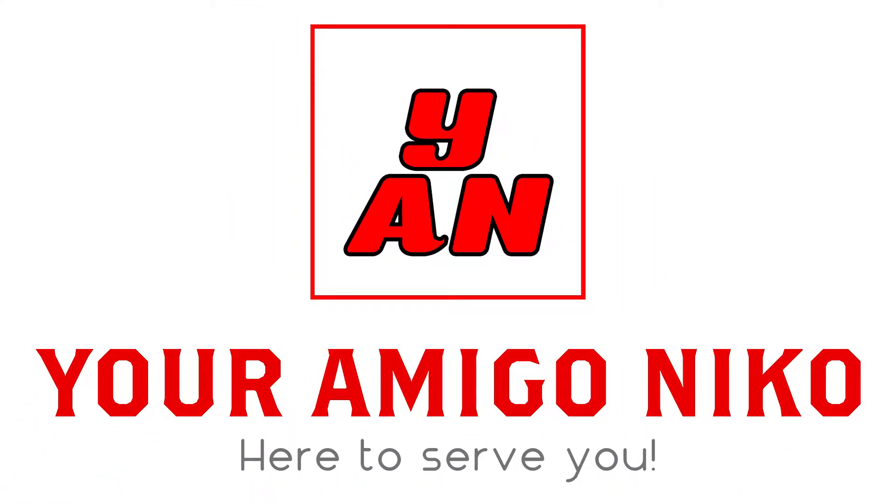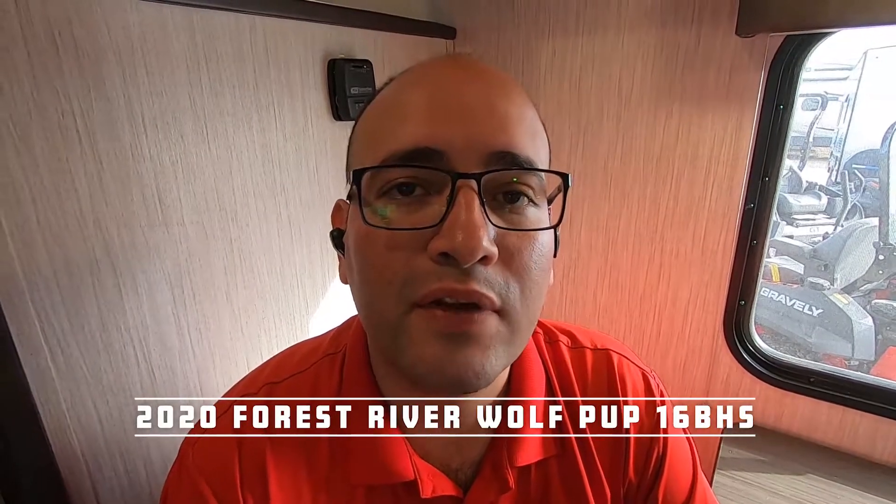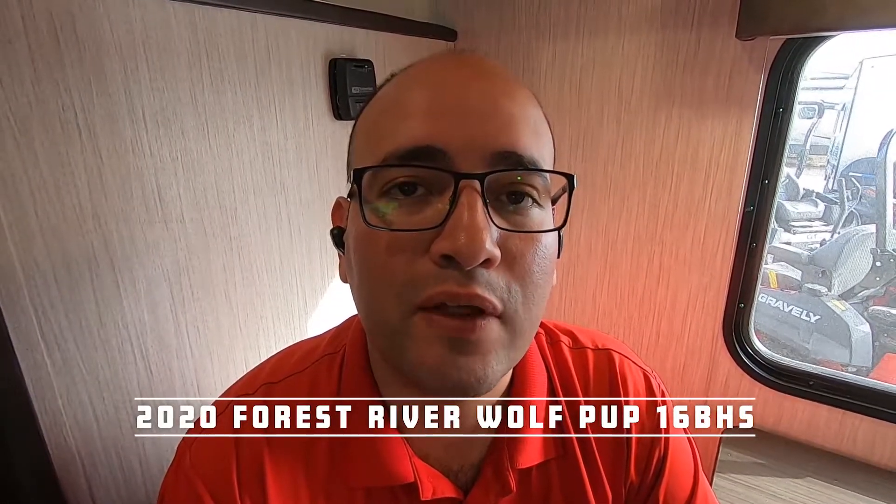Good afternoon, Jesse. It's Nico from Quip Gems RV over here in Sealy, Texas. It's a beautiful day over here. I want to make a quick video for you to tell you about this 2020 Forest River Wolfpup 16 BHS.